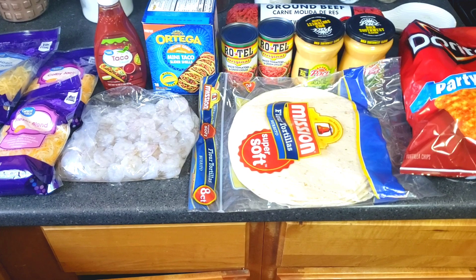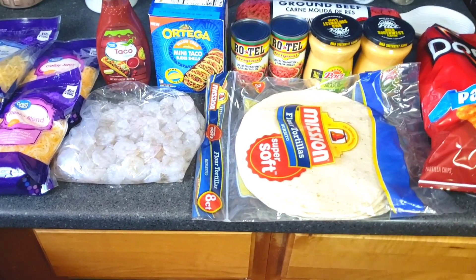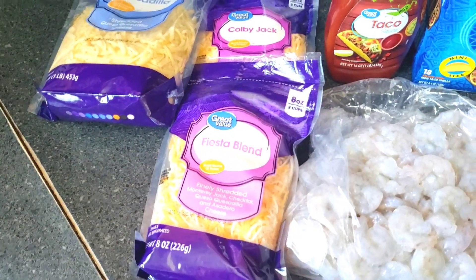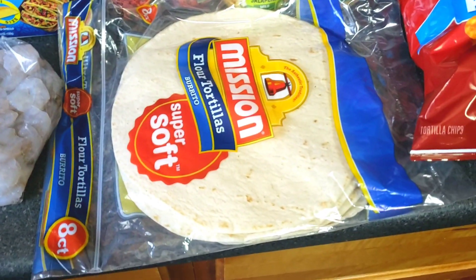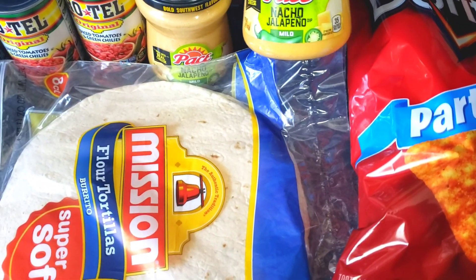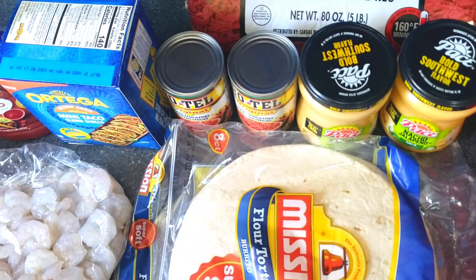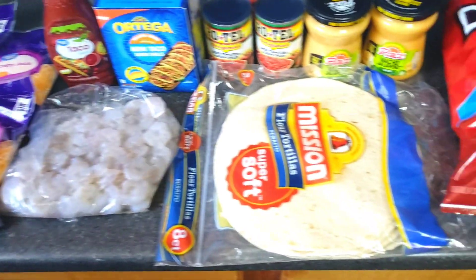Hey crew, welcome back to the channel! Today we have a mini grocery haul of what the queen and I are preparing today. We have quesadilla cheese, Colby Jack cheese, fiesta blend, taco sauce, shrimp, flour tortillas, Doritos, nacho jalapeno paste, two cans of Rotel original, mini tacos, and in the back we have five pounds of ground beef.